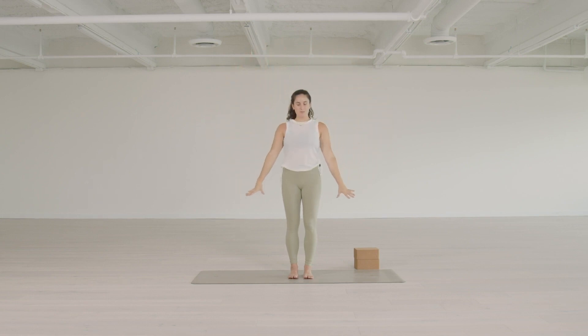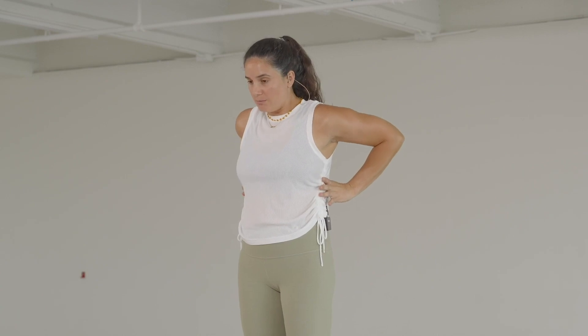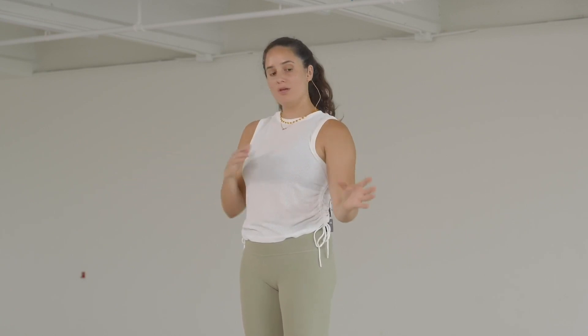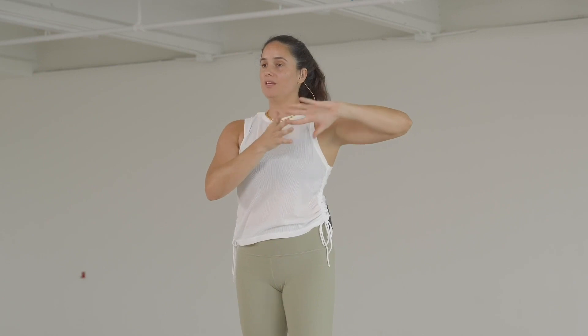I want to talk about the serratus anterior a little bit. It's a muscle on the sides of the ribcage that pulls the shoulder blade down onto the ribcage and wraps the shoulder blade around towards the front. These muscles on the side engage and pull the shoulder blade towards the ribcage and then around towards the front of the body. The experience of that is like the upper back is widening and you're wrapping the shoulder blades around towards the front, placing the shoulder joint and arms in a more comfortable position — it feels like the pinky is leading the movement.